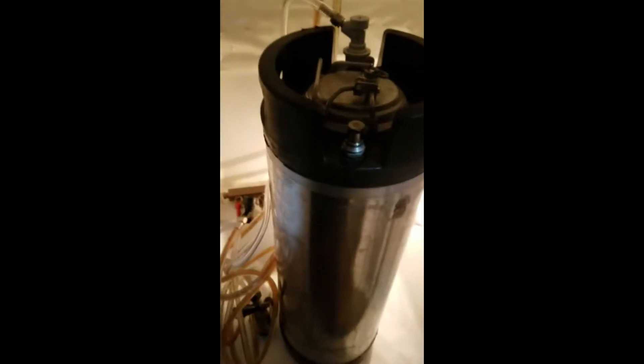It'll be ready to go — throw it in the keg, chill it, carbonate it. The keg is on CO2 in the kegerator; should be carbonated in five days to a week. We're sitting at good pressure until then.